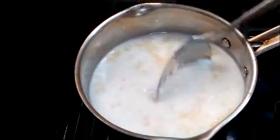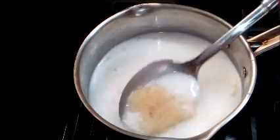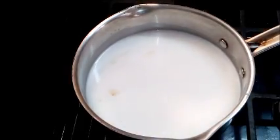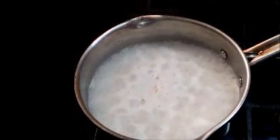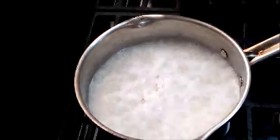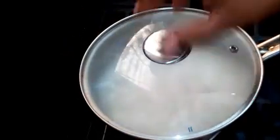And then I just allow this to boil before I go to the next step. Let this come to a boil. Okay, the rice has now come to a boil. So what I'm going to do is lower the fire under this pot, put the fire on low, cover the pot, and let the rice cook thoroughly.